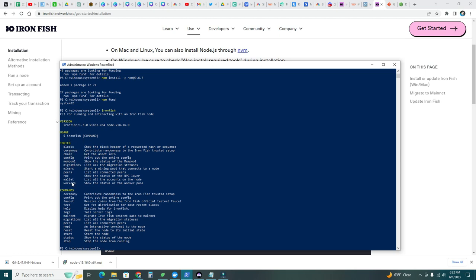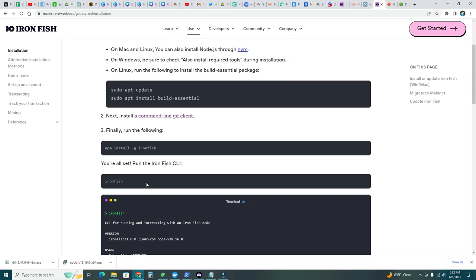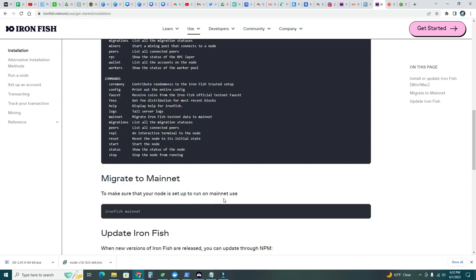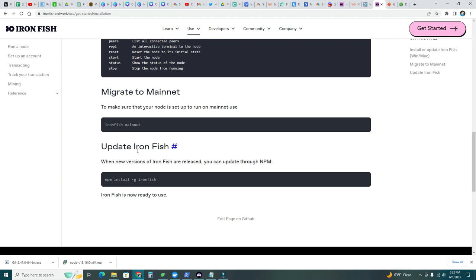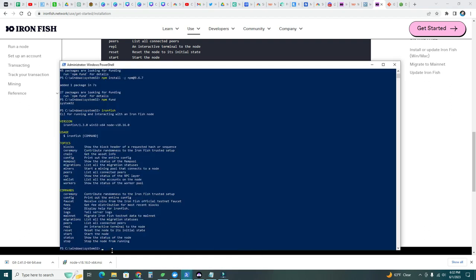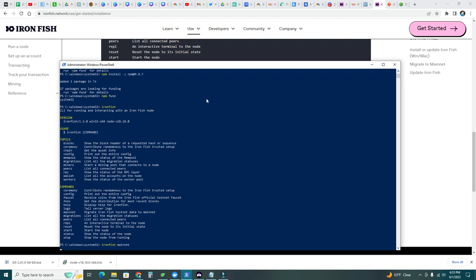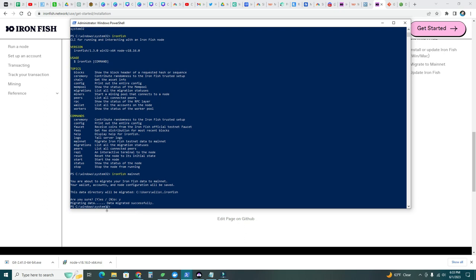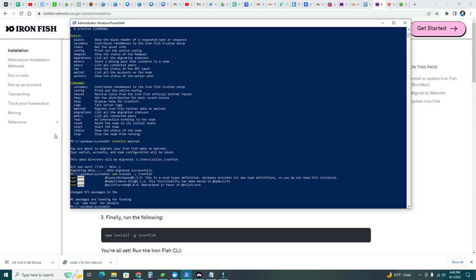The terminal shows what we need. It says to migrate to mainnet: use the command ironfish mainnet. So let's do that — ironfish mainnet. It says 'you are about to migrate your Iron Fish data to mainnet; your wallet accounts and node configuration will be saved, this data directory will be migrated.' We say yes. It confirms: data migrated successfully. Now let's continue to the next step.